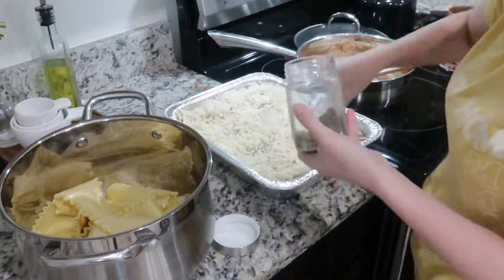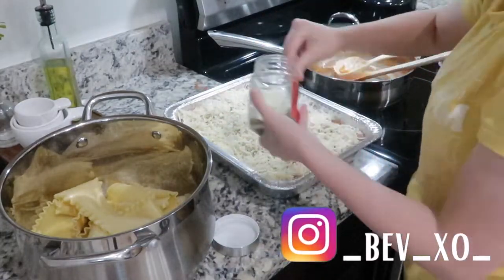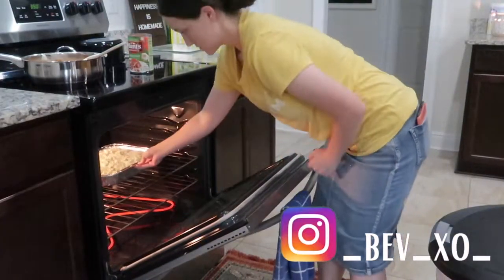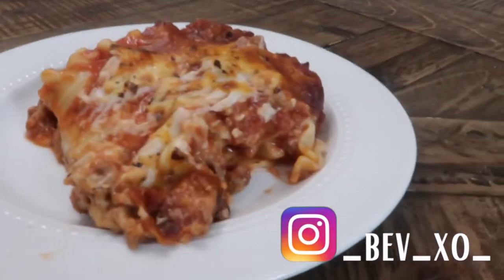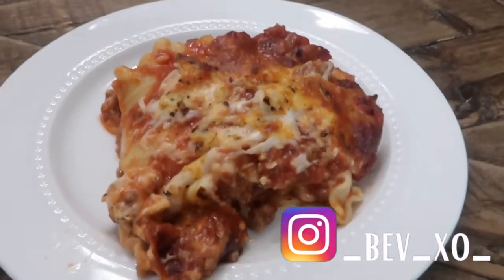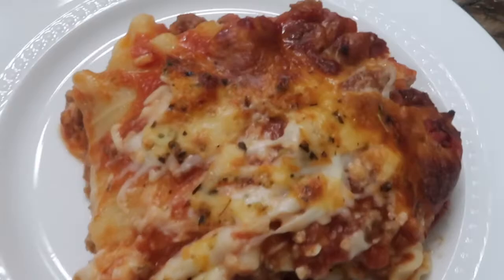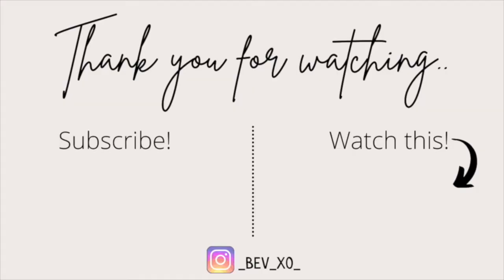That is all for this video — thank you so much for watching! I hope you enjoyed it. If you did, don't forget to give it a thumbs up and hit that subscribe button down below. Also, if you make any of these meals for your family, don't forget to tag me over on Instagram. I'll see you next time, bye!